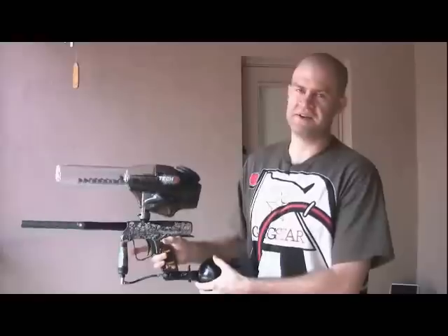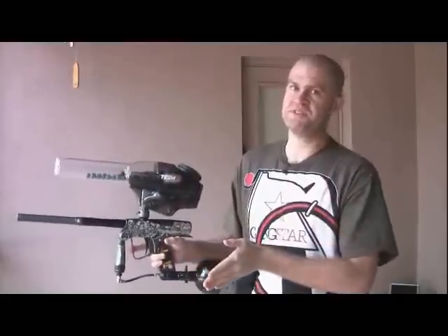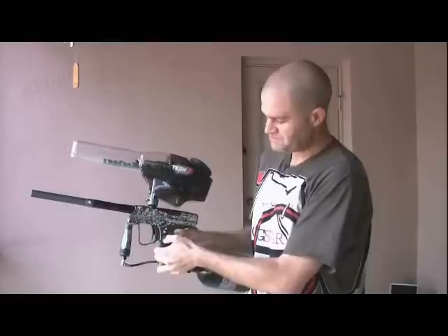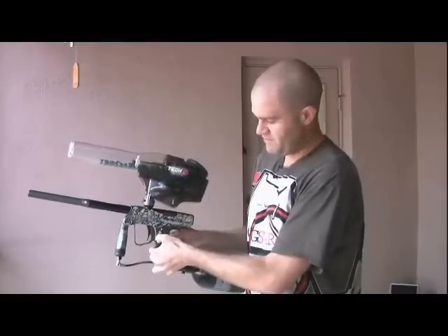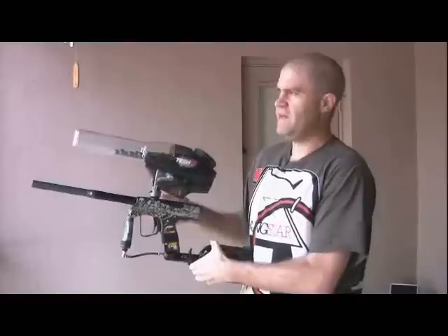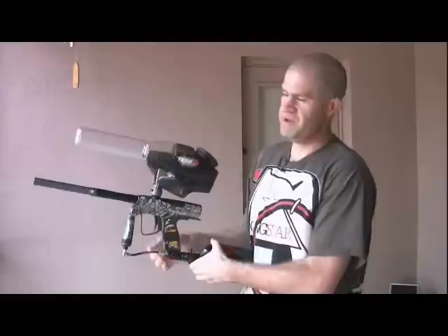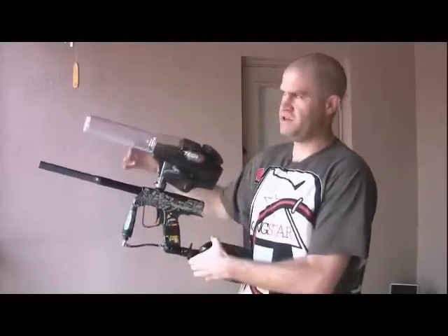The last mode, mode five, on the new 2009 Shocker Board is PSP ramp. PSP ramp is a little different than PSP 3-shot. PSP 3-shot gives you one second to pull the trigger again for three shots. PSP ramp requires you to pull at least five balls per second for the gun to ramp — if you drop below five balls per second, the gun doesn't ramp. There's no time-out; it has to be five balls per second and above. We hit the power button — it chirped when I tried to go higher than mode five, confirming five is the last mode. You can see that you have to hit five balls per second for the gun to ramp.